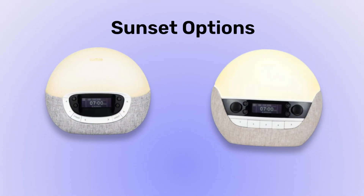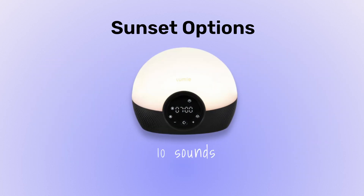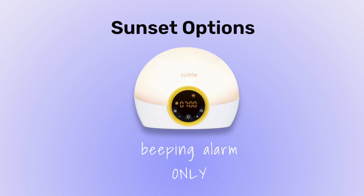Some sunrise alarm clocks have wind-down and sunset features that basically just slowly dim the light over time. All four of these lamps have that feature, although they vary in their options. The Lux and Shine offer 15 to 90-minute sunsets, and the Lux also offers more nature and noise-based sounds plus Bluetooth audio. The Glow is limited to 20, 30, and 45-minute sunsets, just like its sunrise, and the Ryze has no audio options at all.